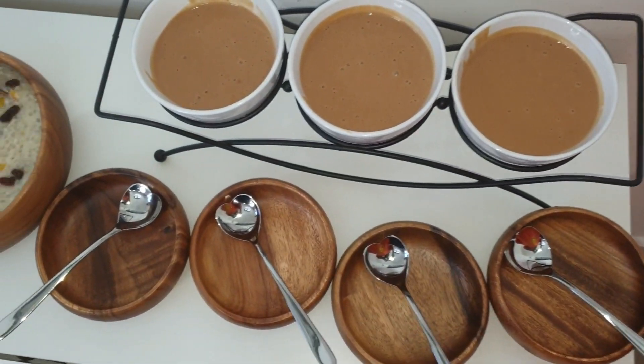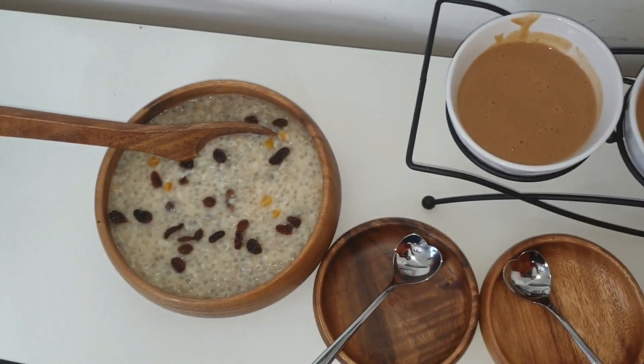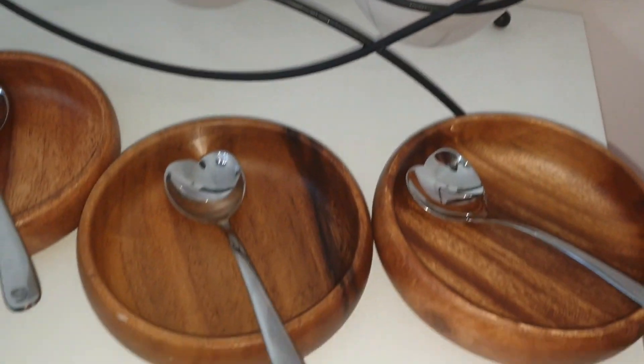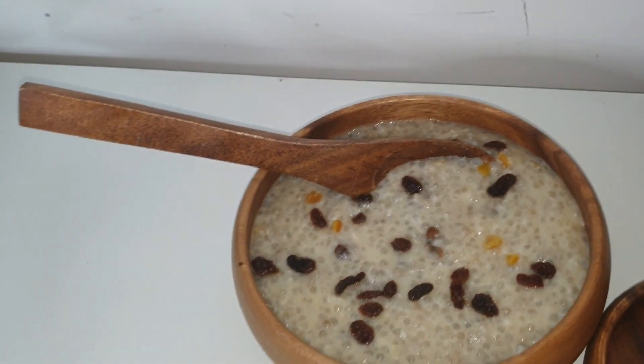Serving it in beautiful wooden bowls with spoons. Thanks for watching!